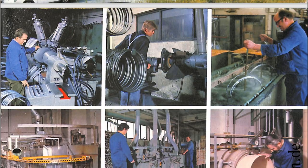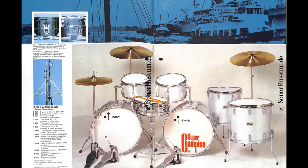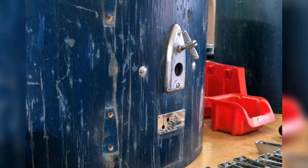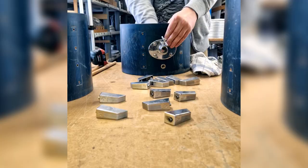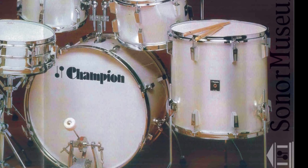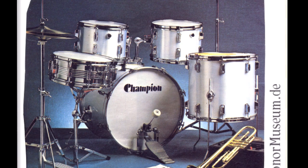Looking at the old catalogues at sonormuseum.de, it seems like in the early to mid 70s, Sonor had Champion drum sets with these round tom mounts and Super Champion drum sets with these flat iron or boat-shaped mounts. However, on this particular set, the bass drum had a little boat mount and the toms had the round mounts. In later catalogues, you could find the same combination, but the sets had square black Champion badges.